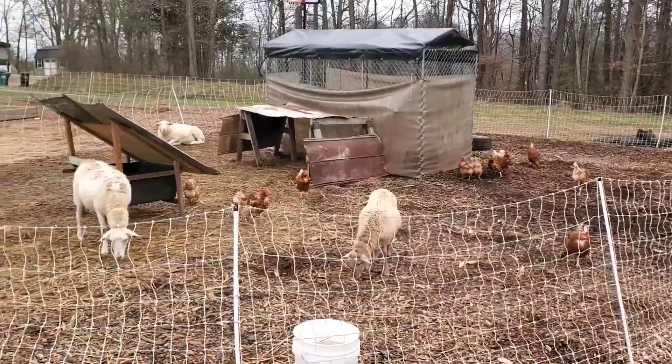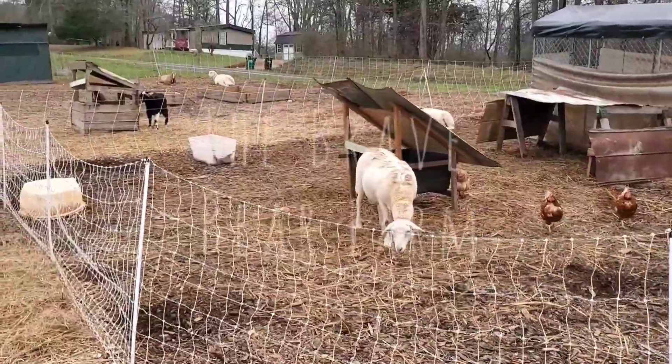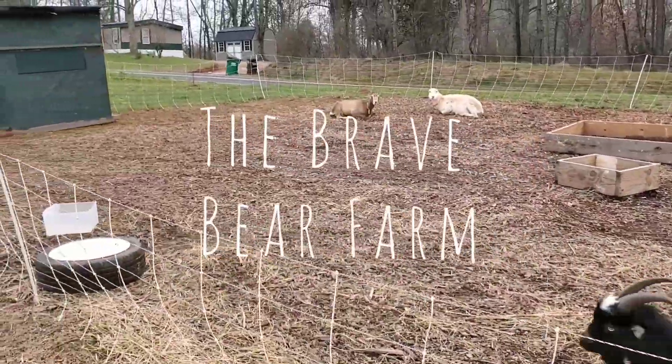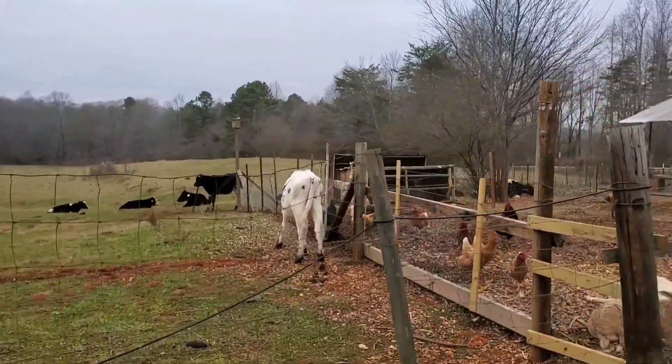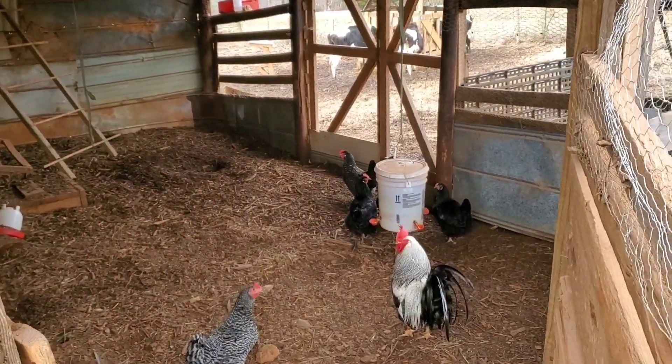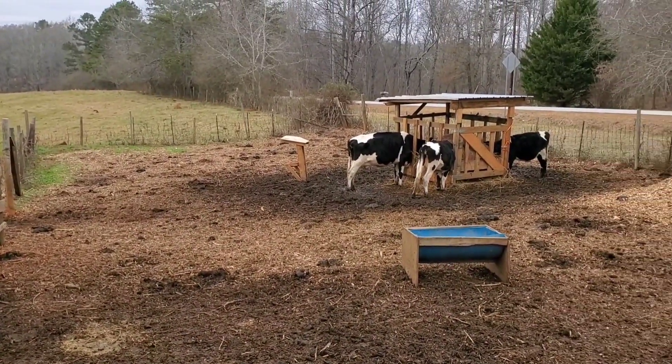My name is Josh and this is Brave Bear Farm. Today we're working on a trailer build. We're trying to build just a small utility trailer to use on the farm and for other fun stuff like kayaking. We can throw the boats in here easily without having to throw them on top of the roof of a Suburban — that's not very fun.